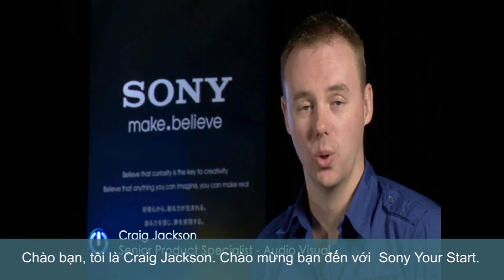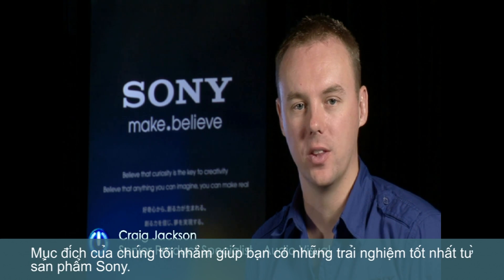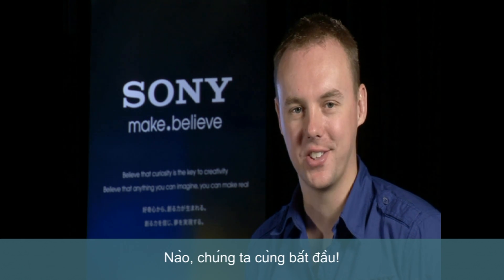Hi, I'm Craig Jackson and welcome to Sony's Your Start. Our aim is to help you get the best possible experience from your Sony product, so let's get started.